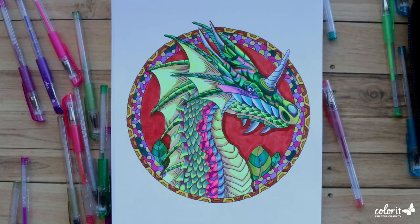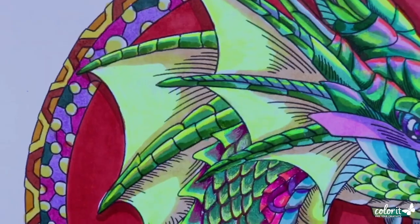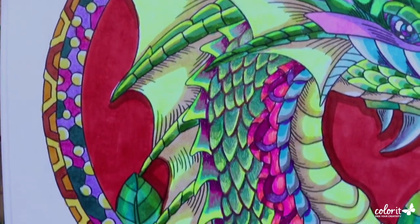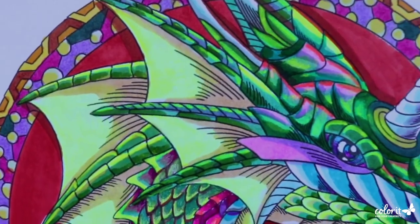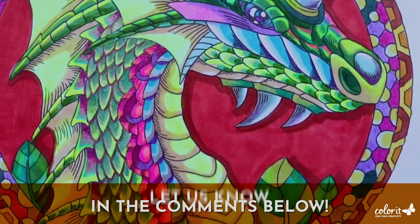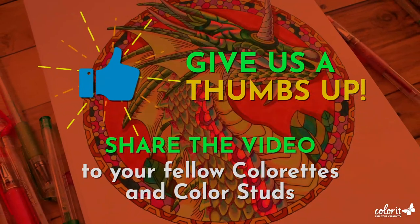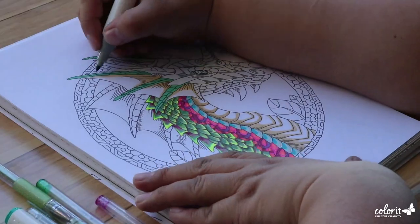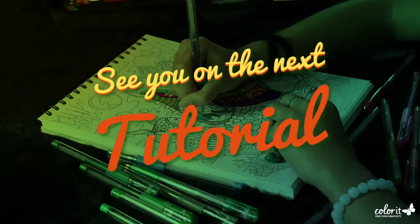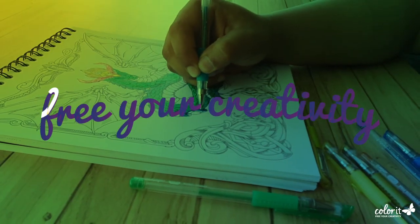And there you have it guys — our majestic iridescent dragon is finally done! Which gradient color combination did you like best? Let us know in the comments below. If you loved this tutorial, don't forget to give us a thumbs up and share this video with your fellow colorettes and color studs. See you guys on the next tutorial and as always, don't forget to free your creativity!